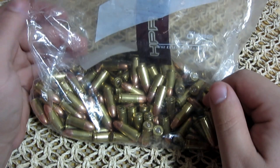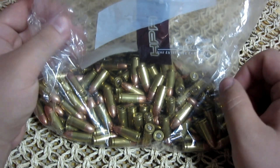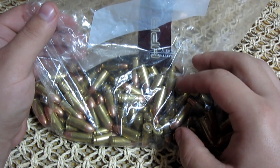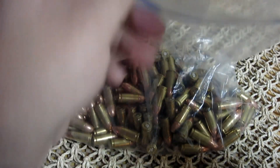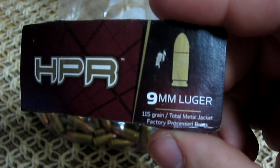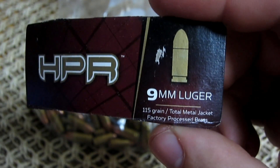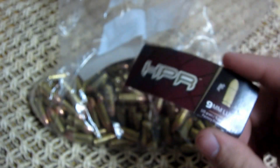For a while now, what I've done for storage — especially for my range bag, not necessarily for storage in the house, but when I go to the range — I'll take a couple boxes of ammo and put it in a bag like this to save room. Whatever container I transport it in, I always take a piece of the box that gives me all the information: exactly what kind of ammo, the size — this one is 115 grain full metal jackets from HPR, 9mm Luger.